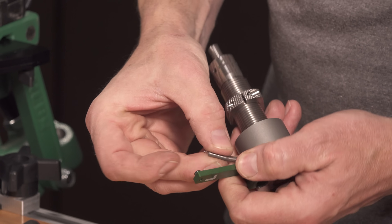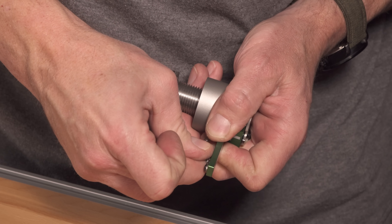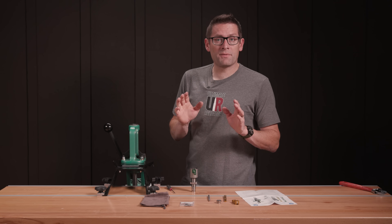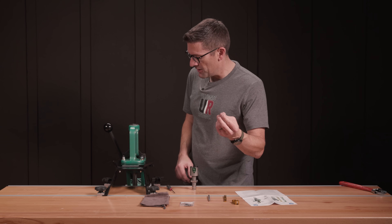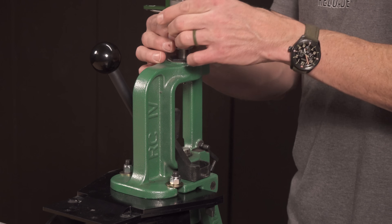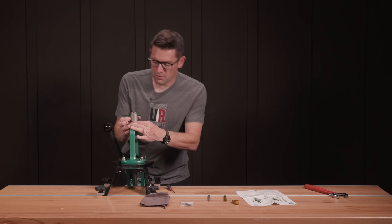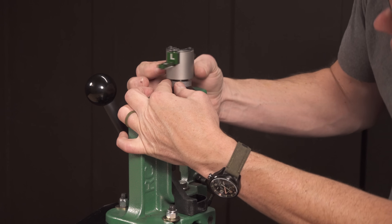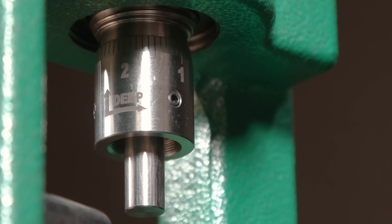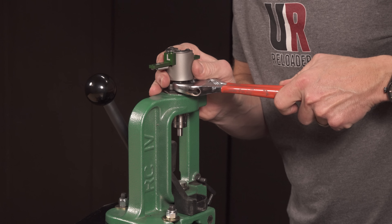Now attach the spring to the hook. Time to put the appropriate parts on the press. Take the anvil and snap it into place just like a shell holder, then go ahead and screw the die down. Keep cranking the die down until a good bit of the micrometer is visible below the frame casting. Then orient everything so that as you snug down the lock ring, everything comes into alignment.